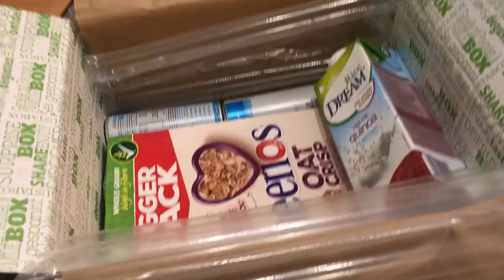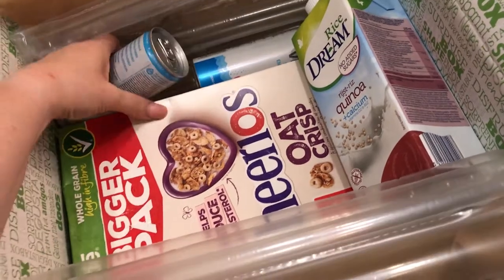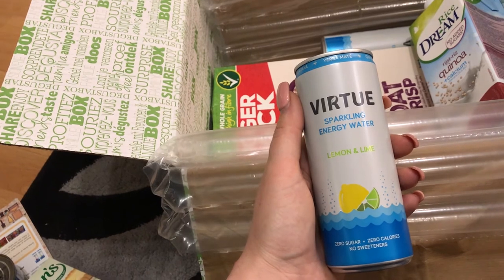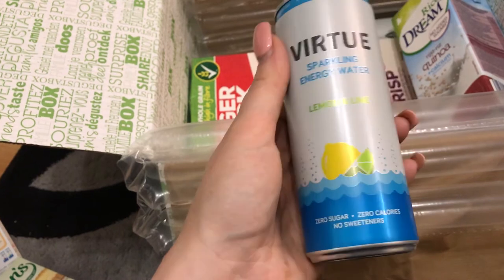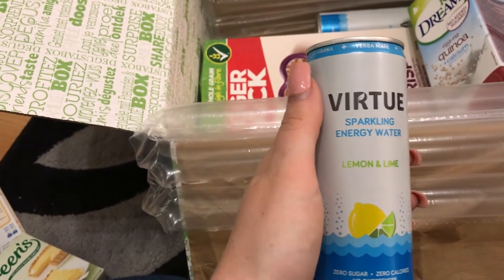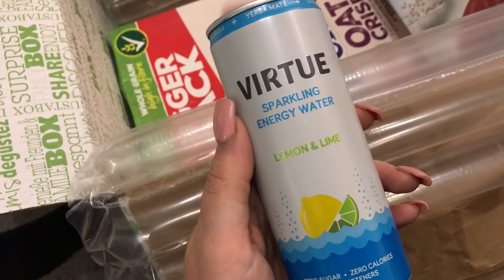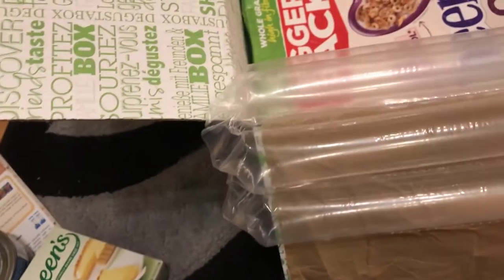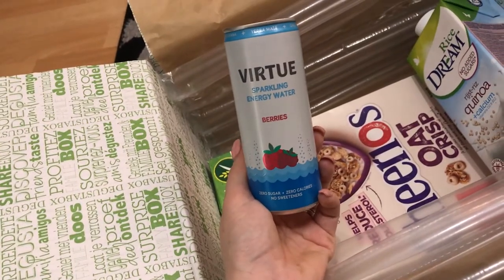Egg custard filling. We've also got Virtue sparkling water — this one is lemon and lime. I instantly see sugar free, so that's brilliant, that'll be sin free. It's always nice to try and find sin free alternative drinks. It looks like there's another one — oh berries, I bet that's nice. Definitely drink that.